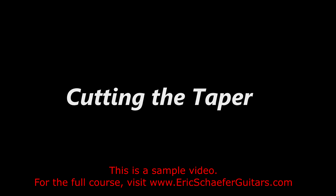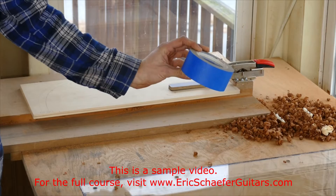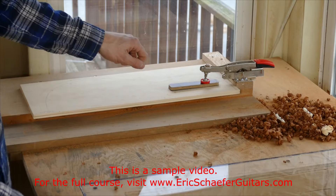Now that the edges are jointed, we want to clamp it back up as it was before, with both ends flush, and we are going to use low-tack painter's tape — the blue tape commonly found in hardware stores. You don't want to use any other type of stronger tape: packaging tape, scotch tape, duct tape, anything like that.